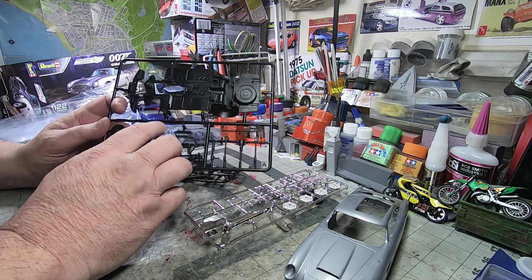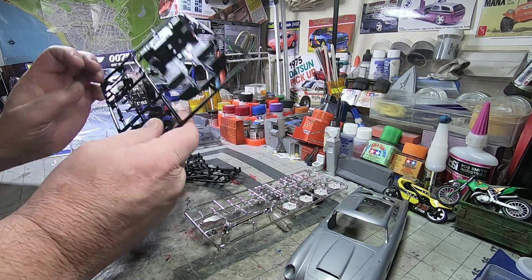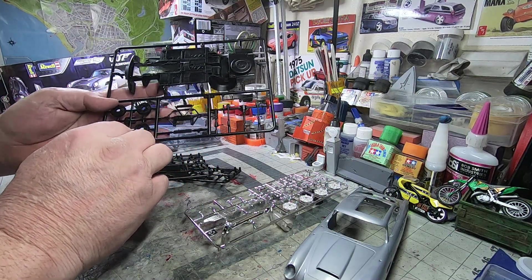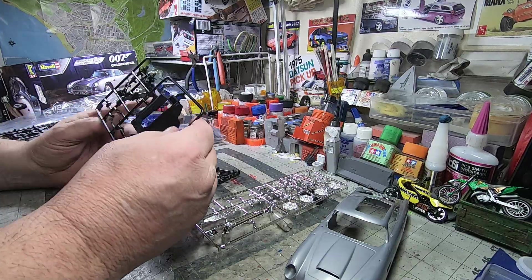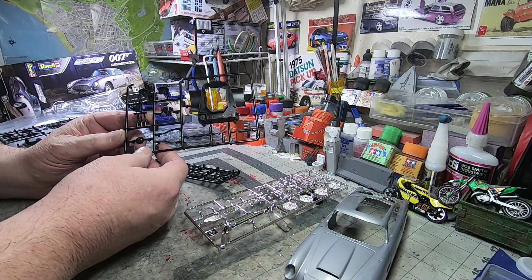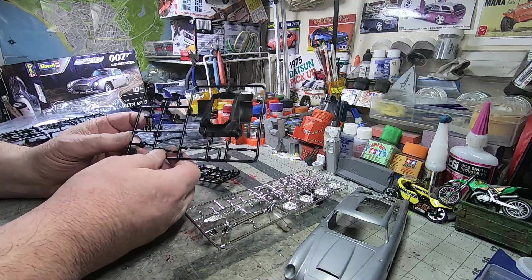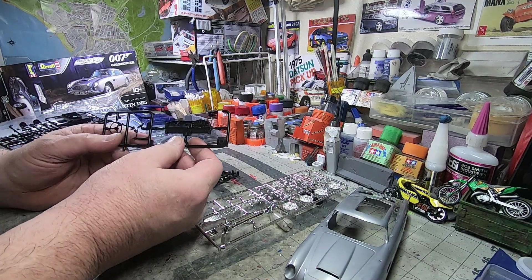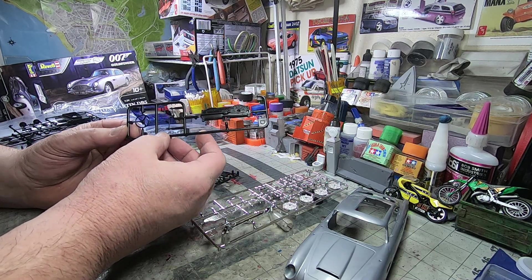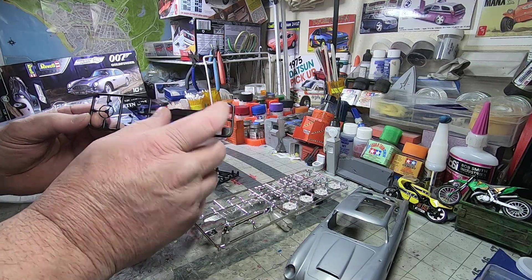Nice details on the pan — definitely, definitely paintable detail. There are clear indications of where stuff goes. They're not dumb kits. A lot of people think the snap kit means it's for children or doesn't take a lot of brains — I mean, it doesn't — but that's not to say they're a shoddy toy. There's definitely some nice details in there. Look at that dashboard with some attention to detail — that's going to look great.